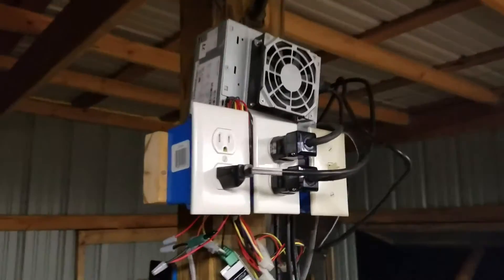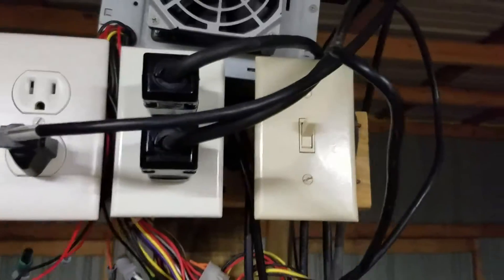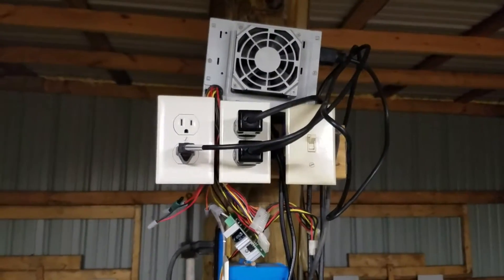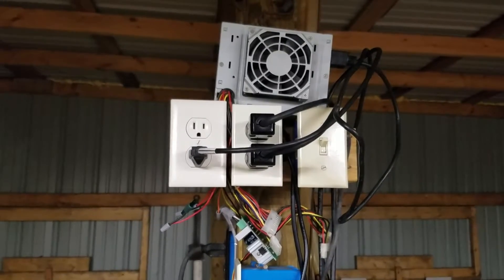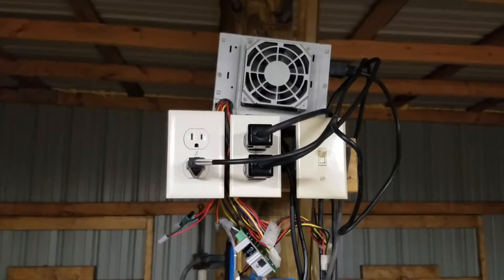I have a bit of a contraption here that my buddy and I put together — a computer power supply. There's a switch on the right side for the whole contraption, and then that switch on the right activates the middle set of power outlets.